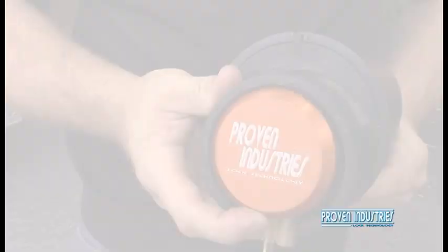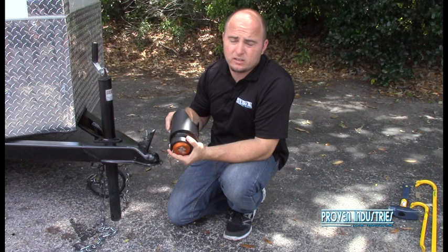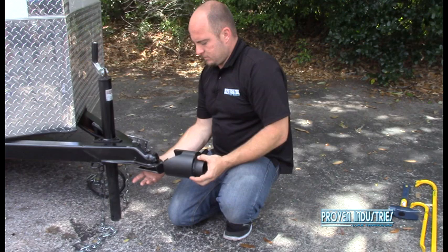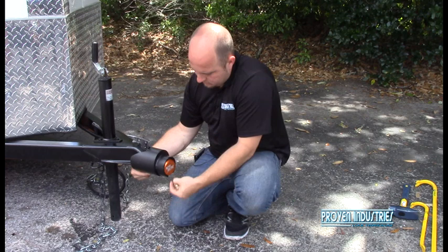Now that you see how easy our competitors come off, I want you to see how ours goes on and how much it can withstand versus our competitors. I'm not going to lock up the safety chains because I'm just doing a demonstration of how hard it is to remove. It's locked on there — we're good to go.